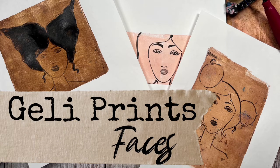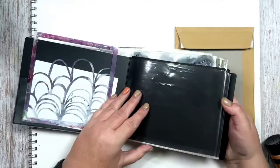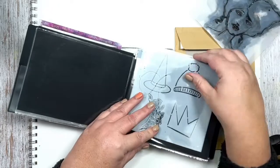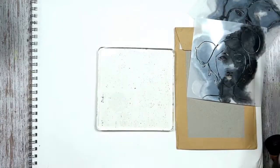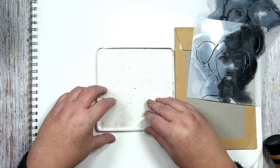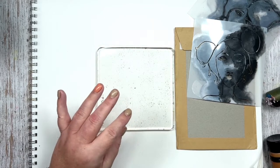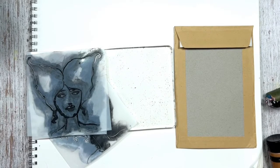Today I'm going to show you how I use my stencils and do jelly printing. I'm grabbing these three stencils from the Season of the Witch stencil set that I have in my shop. I'm using a little copy paper right now because it's thinner and easier to layer, and I'm going to use the jelly plate. I'll place the stencils down and get some black acrylic paint.